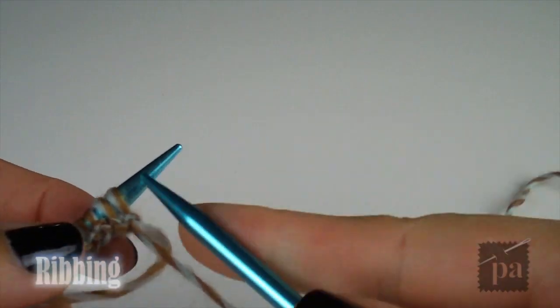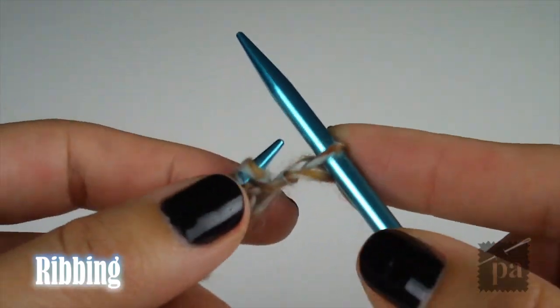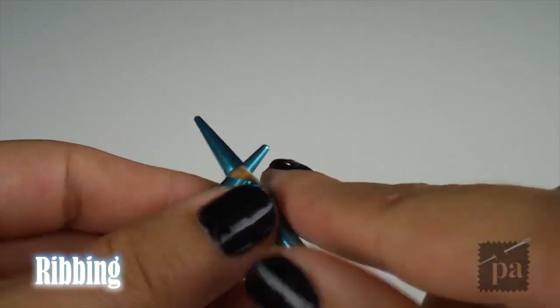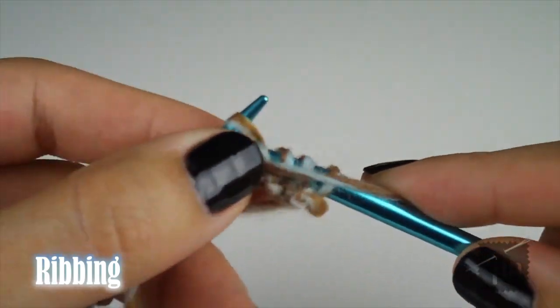Keep in mind, this may vary if you decide to go with different thicknesses of yarn. The next step is ribbing, which basically means alternating between knit and purl stitches. You're going to knit 3 and purl 3. At the beginning of every row, you will knit 3 and always end with purl 3.